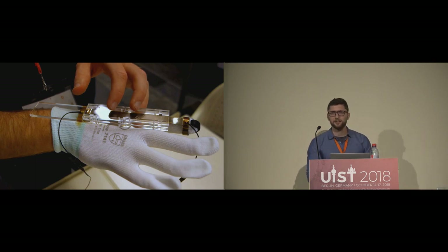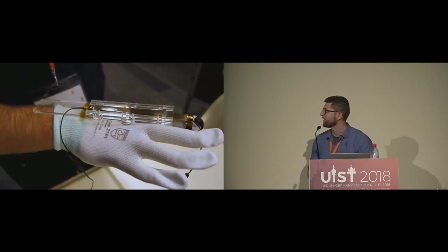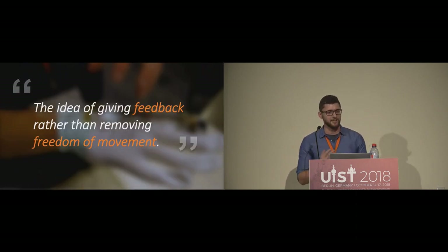Next I'm going to talk about the challenges we have to solve in order to turn the ES brake into a kinesthetic haptic device that you mount on your hand and use in VR. A participant from last night's demo nicely summarizes the core idea: he likes the idea of giving haptic feedback rather than removing freedom of movement. So we want to block finger movement, but we want to keep the hand flexible and moving around, and combining these two things together is actually quite challenging.